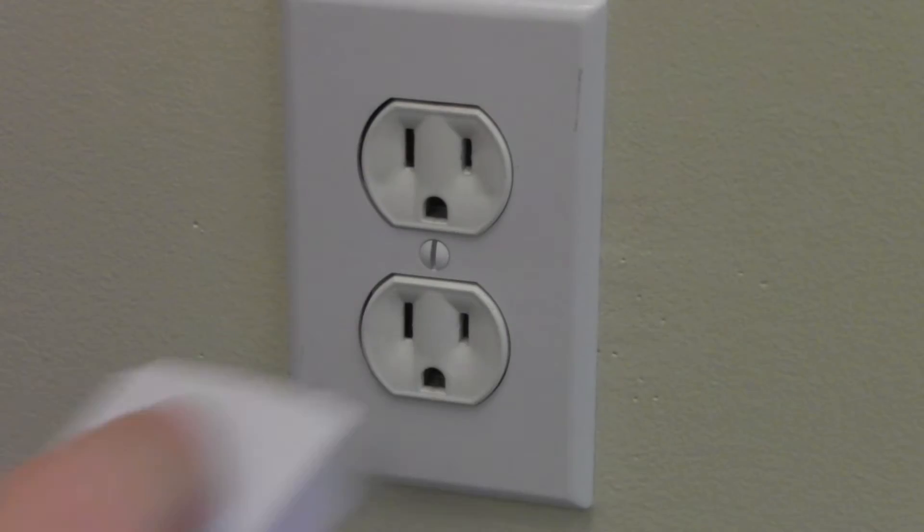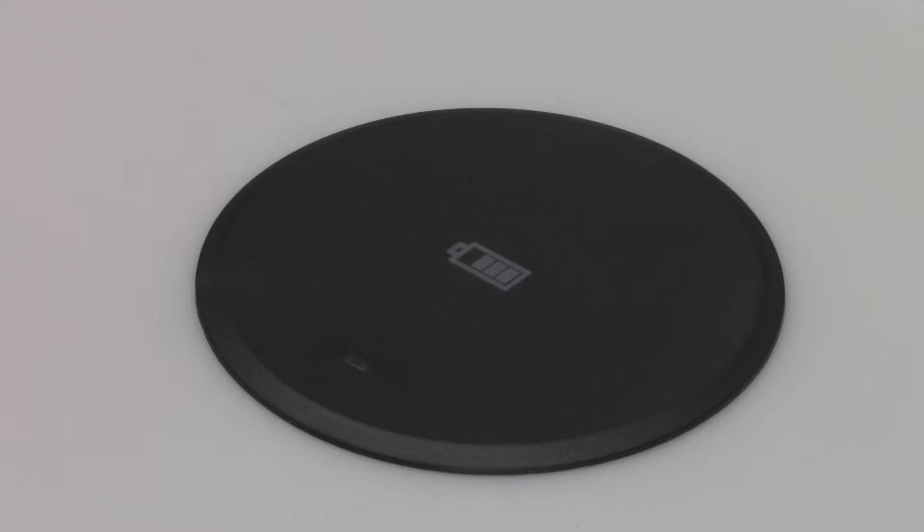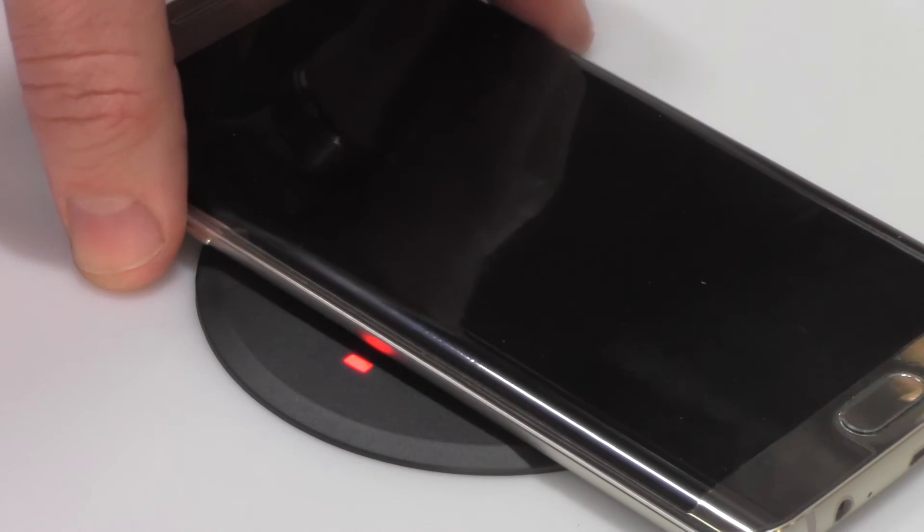Plug the USB cable into the power adapter and plug into a local power source. The unit will power on automatically and is ready to charge.